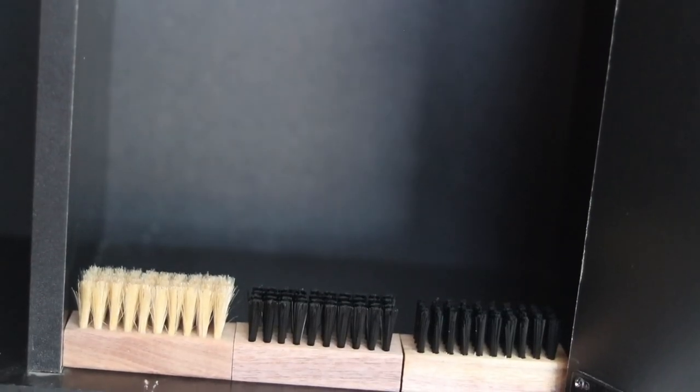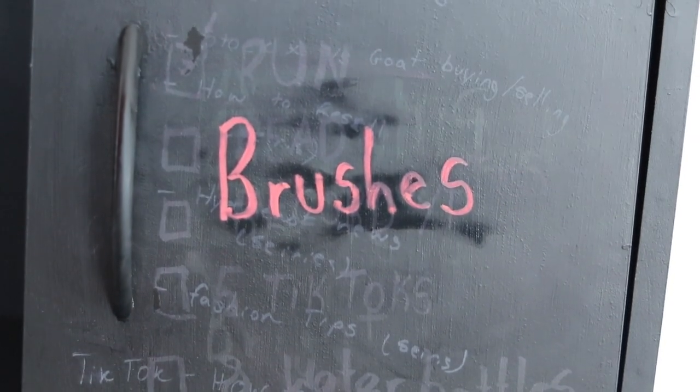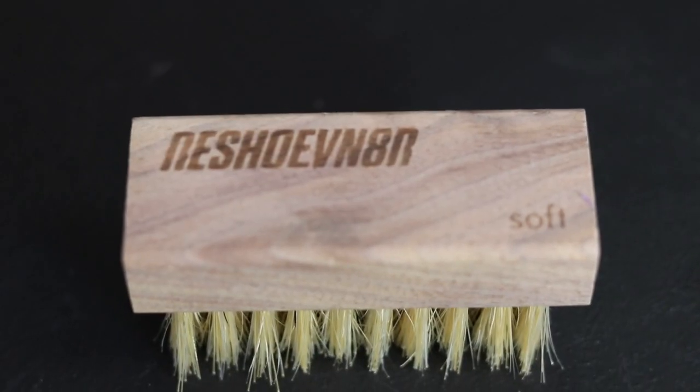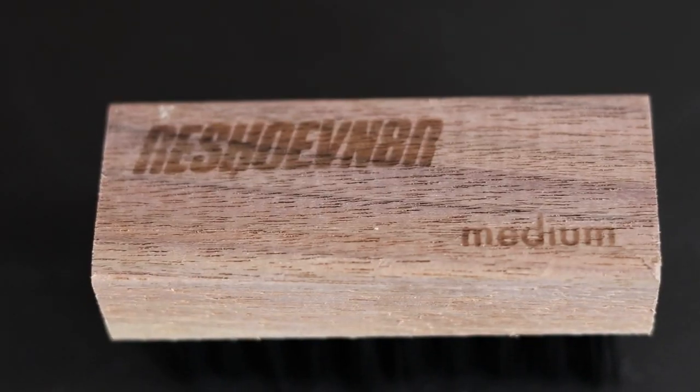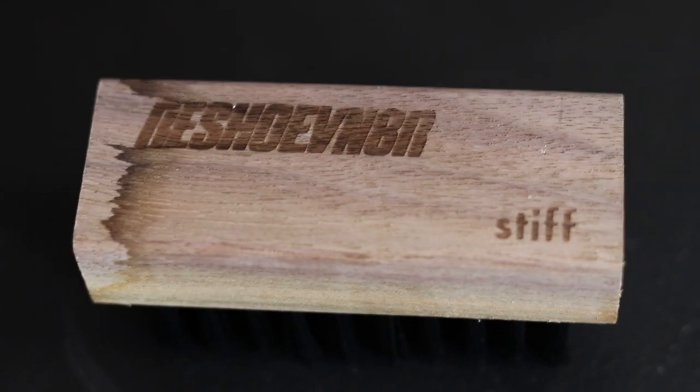Sneaker cleaning brushes — I use the Reshovenator brand just because they have the most variety. There are three main brushes you need from them: a soft bristle brush to clean the uppers of the shoes, a medium bristle brush for the mid soles, and a stiff bristle brush for the actual soles of the sneaker.